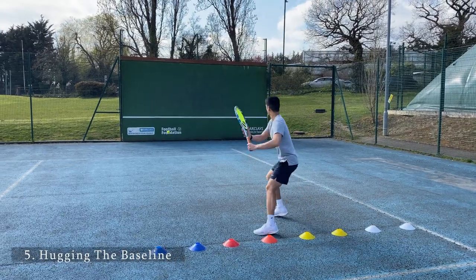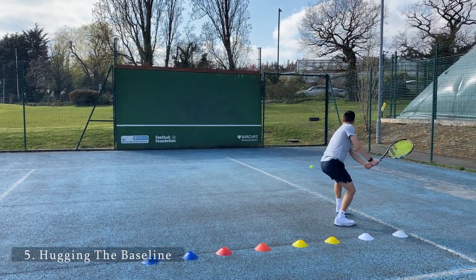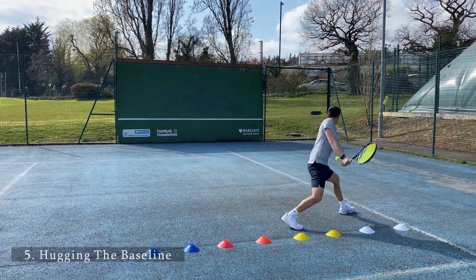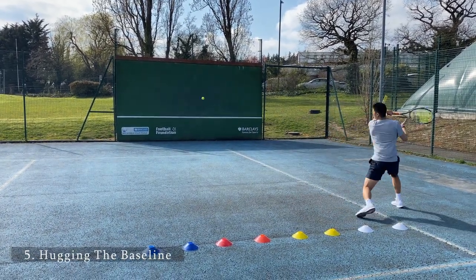For this exercise, the goal is to stand inside the baseline. As you can see, I've laid out cones as my baseline. The goal is to not move behind the baseline and to try to take the balls on the rise, or half volley if needed.